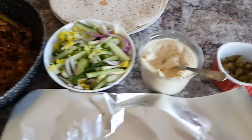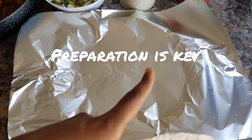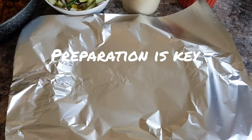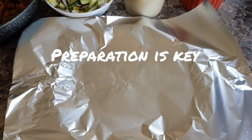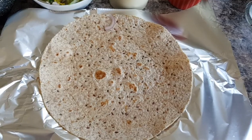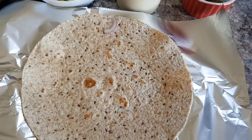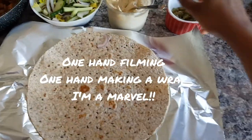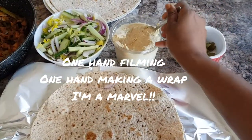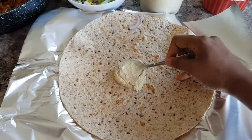Alright, let's get on with making this wrap. First thing — have a plate, and then have a foil or any sort of wrap thing you want to use, maybe cling film. Place your tortilla on top. The first step would be to take some hummus — be generous with your hummus.